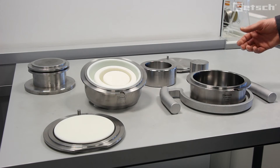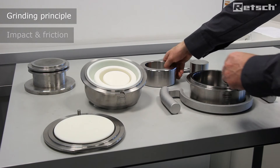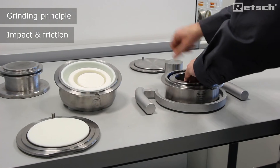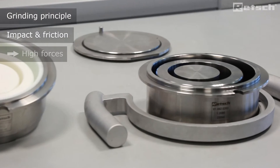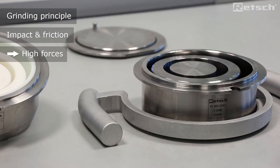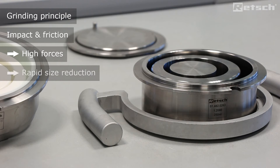High pulverization forces are generated by the use of a ring and puck, which generate very high forces through eccentric movement due to their mass. This leads to rapid grinding of materials in just a few short seconds.